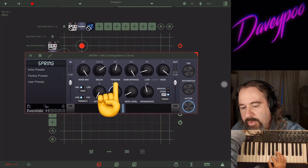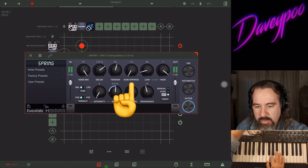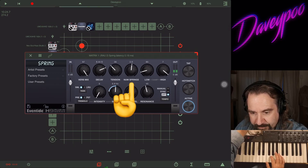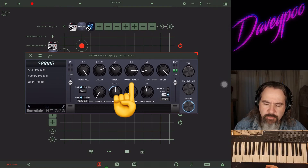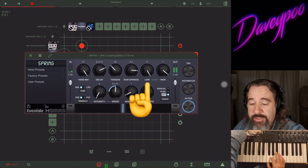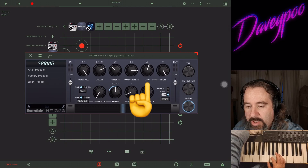Somewhere in the middle for tension is probably where you want to be. Number of springs — let's go back to one. With three springs it sounds fuller; here's one. You can also roll off the low end with the low pass filter, or roll it out, and then bring it back in.